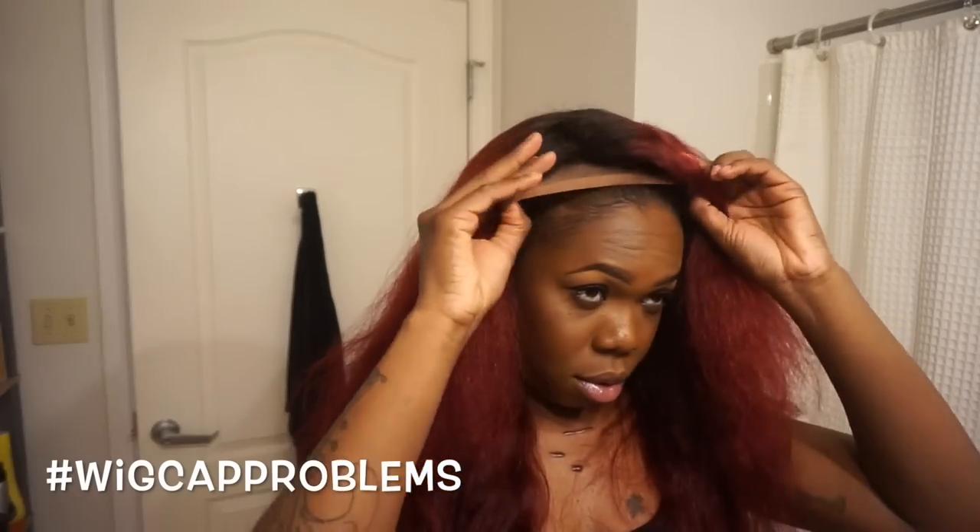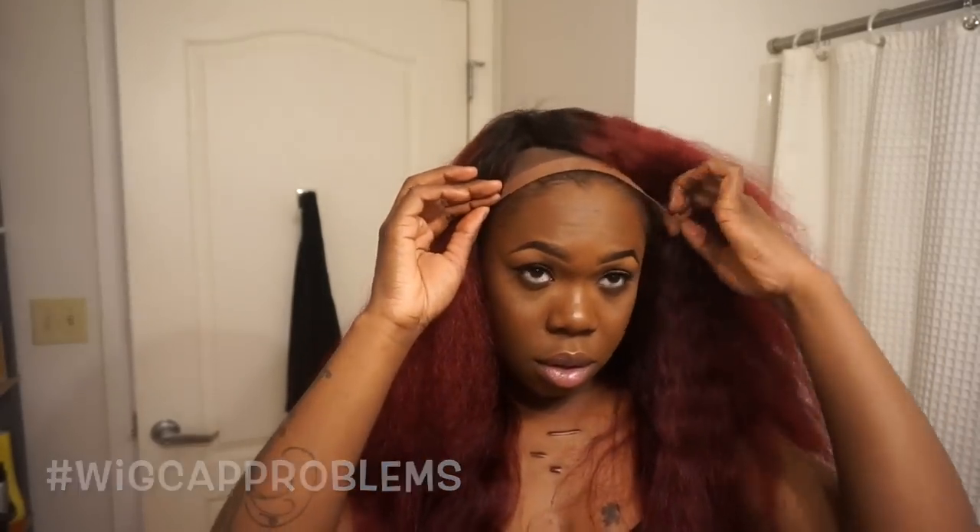Start by combing the hair out and deciding what style you want to create. Here you can see me just playing with the hair and trying to figure out what style I want. Don't be afraid to move your wig around — just because your closure is sitting in the middle of your head doesn't mean it has to stay there. I decided to go with something nice and sleek with a deep side bang, so I'm moving the wig over to the side.